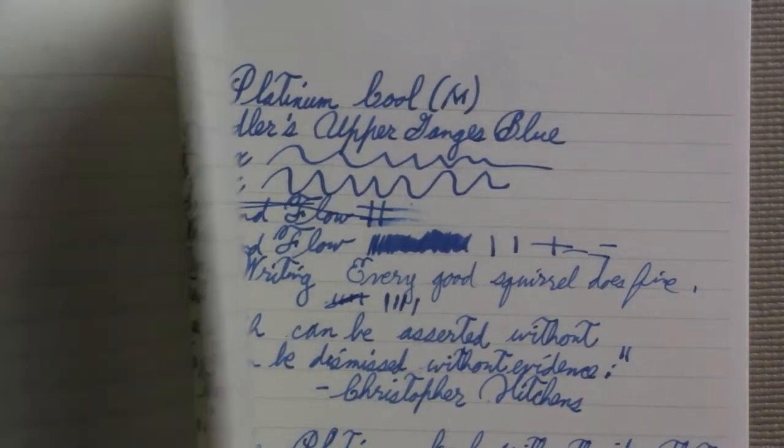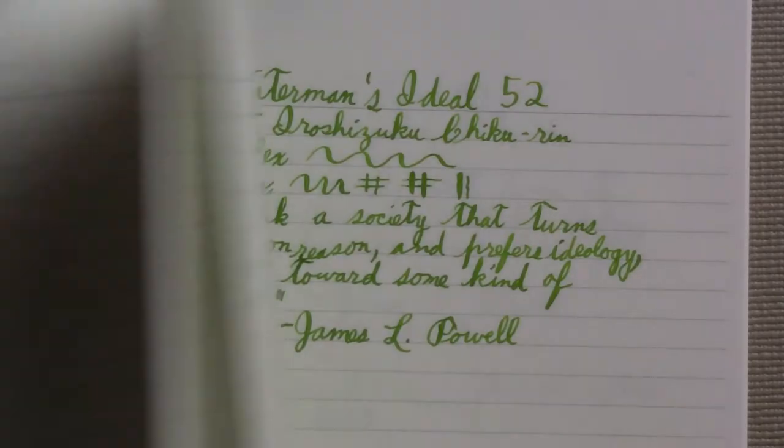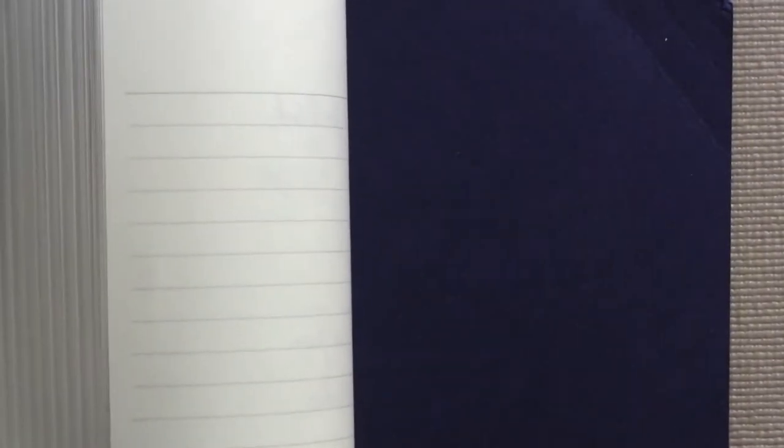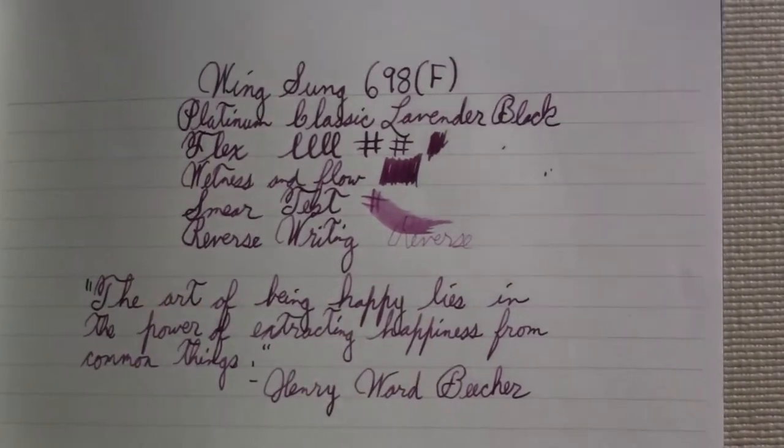One of the things I noticed that all these writing samples have in common — it doesn't matter what ink I use — I don't have a feathering problem. None of these feather. When I look for bleed-through, I found a little with my Wing Sung 698 review, but when I did it again the next week there was no bleed-through. A little bit of show-through, but I was really bearing down. There's one with a little bit of show-through — Kaigaloo 316 with a Diamine Pearl Violet, and a Pilot Custom 823 had a tiny bit of bleed-through, but in general I don't have bleed-through.